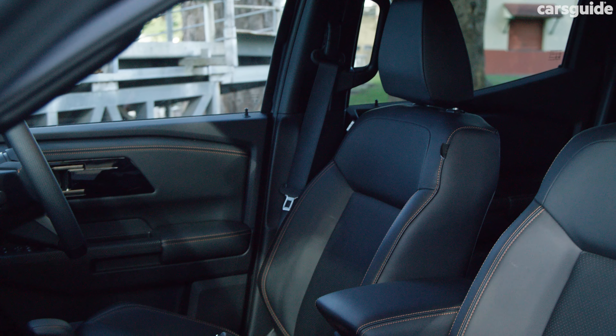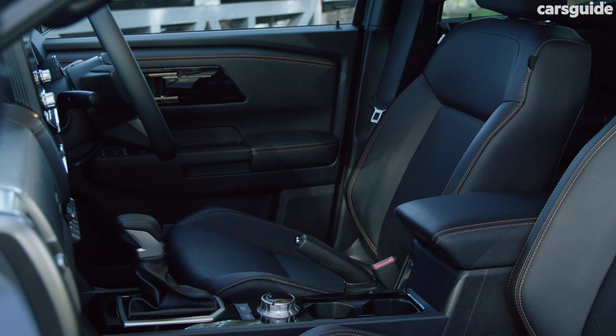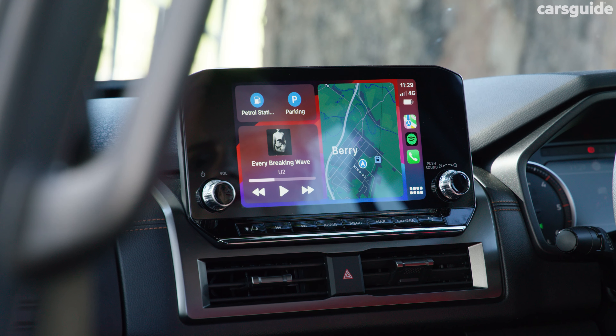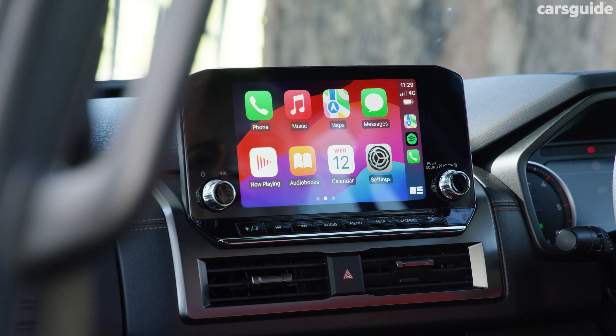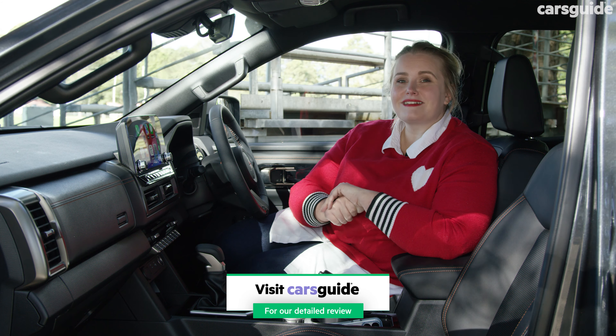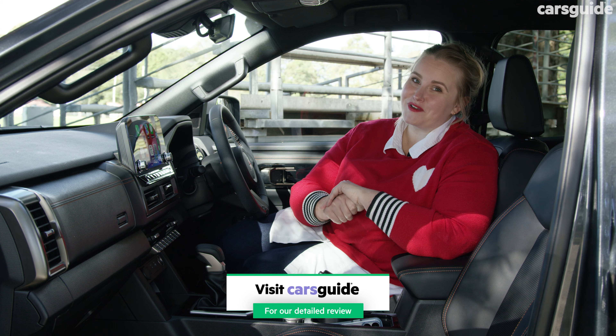Feature highlights include a powered front seat with lumbar support, heated front seats, dual zone climate control, as well as a new nine-inch touchscreen multimedia system with wireless Apple CarPlay. The full specs are in my detailed review at carsguide.com.au if you need more info.